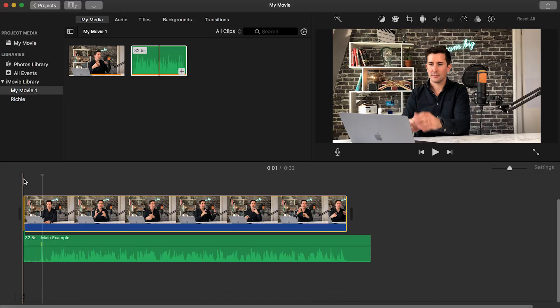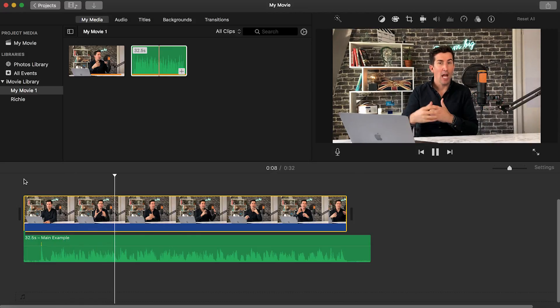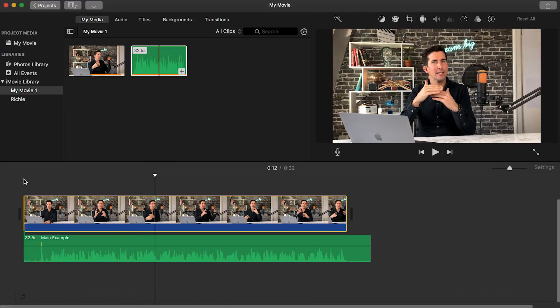Let's play it back and have a listen. So this is the video footage coming straight from the iPhone and the audio is being recorded with the SL600. So there you have it — the audio is now perfectly in time.